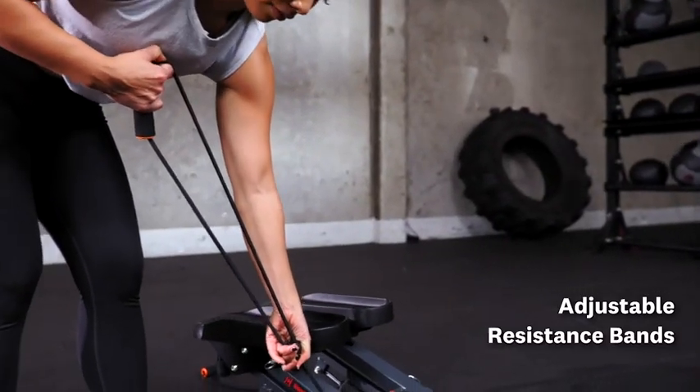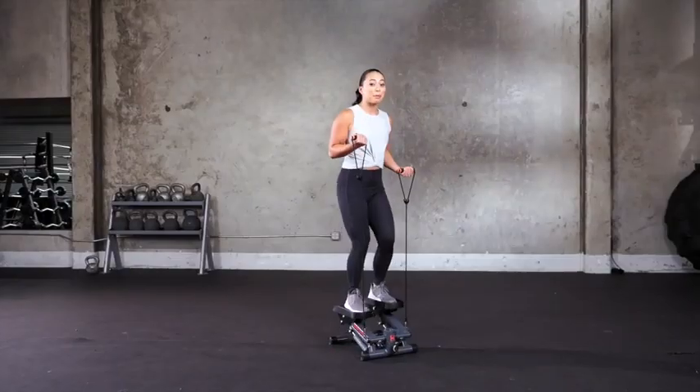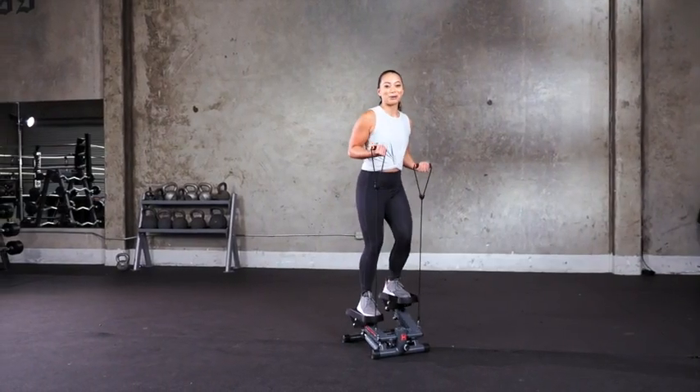These resistance bands are adjustable which means you can get a great upper body workout while tackling your lower body and core.